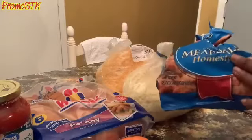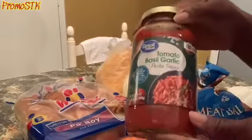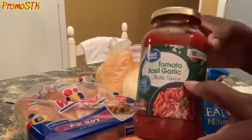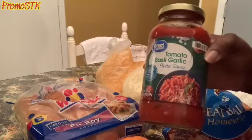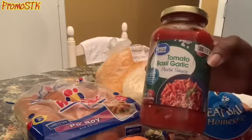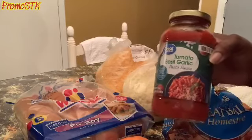The meatballs — I'm getting ready to put them on the stove with the tomato basil garlic sauce. I'm going to add a little bit more seasonings, like a little bit more basil. That'll be the only thing I'll be adding to the sauce, just a little bit more basil. Come on up to the stove and let's put all this together.